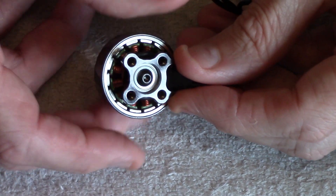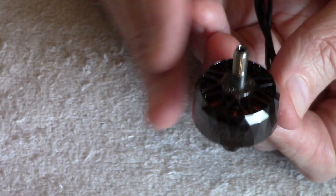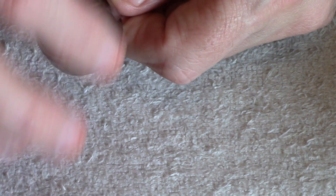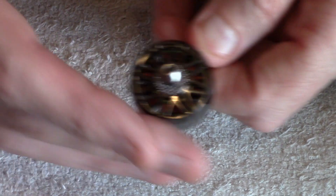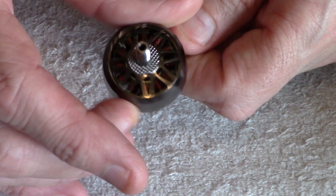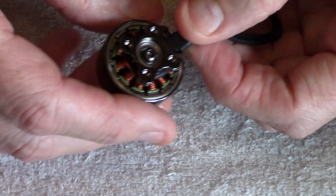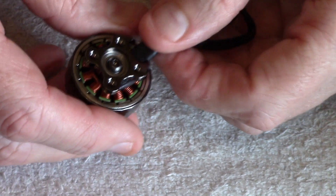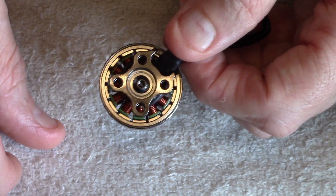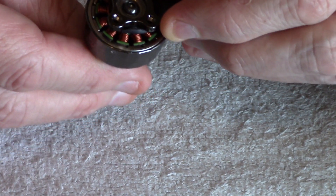They feature an advanced inner circuit design that smooths the power distribution — basically when power is sent to the motor to spin it, the technology inside distributes that power smoothly, so you get less distortion and a nice smooth-running motor. The magnets are N52H high-temperature magnets — I won't pretend that means much to me technically, but high-temperature magnets are important.